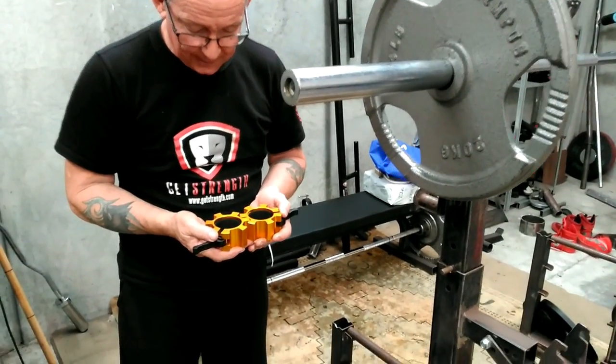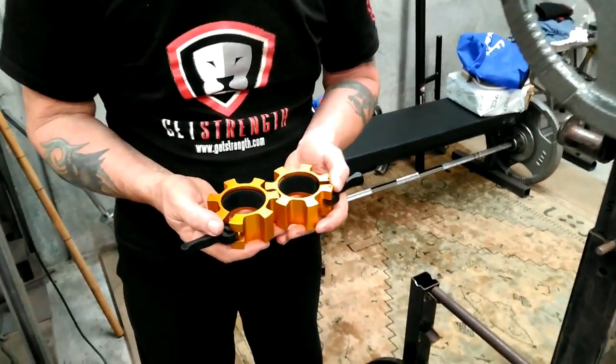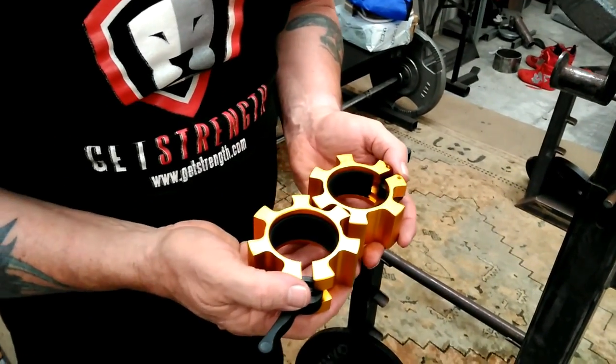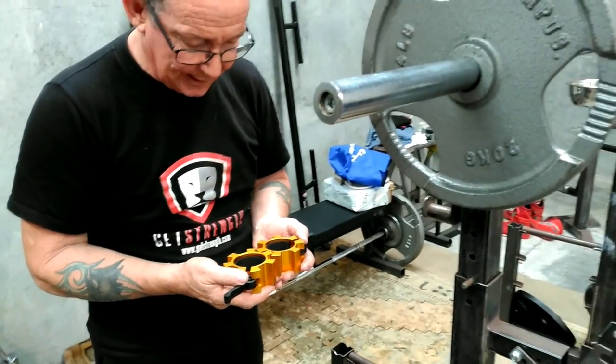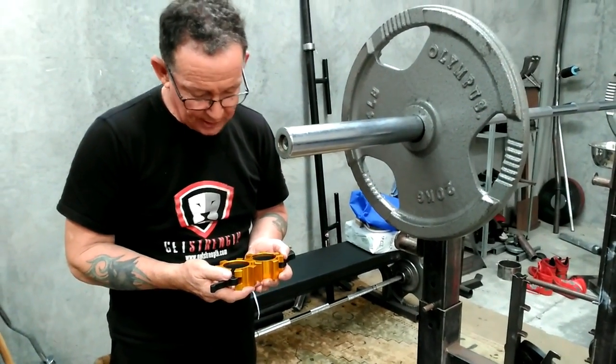They are beautifully made. I'll just almost use them as jewellery, but just a bit big really. But anyway, in use they are excellent. I'll just show you how they work.